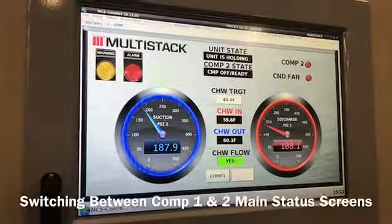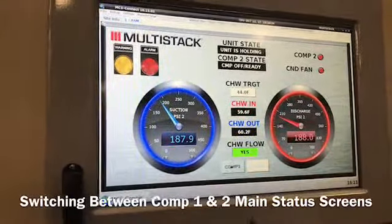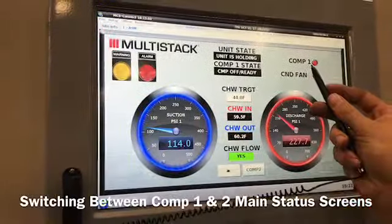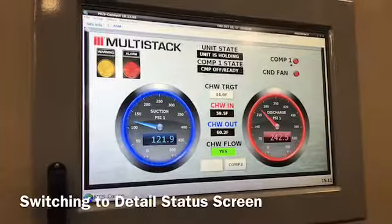The next thing we're going to do is show how to switch between compressor 1 and compressor 2. You see the pencil hitting the toggle button, and now the screen is switching and we've got status of compressor 2. You see that it switches — compressor 1 and compressor 2 shown in the upper right-hand corner.